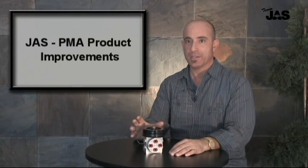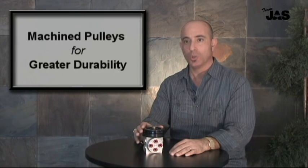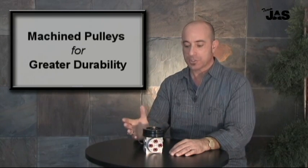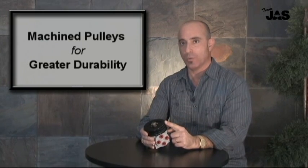The very first area of the unit that we improved was the pulleys. We've changed them from an older OEM casting to a machined component. This not only is a better product, but also improves reliability, especially in the cable safety wire area.